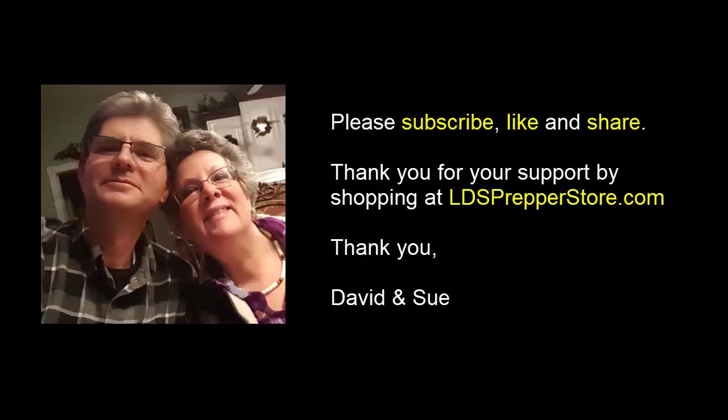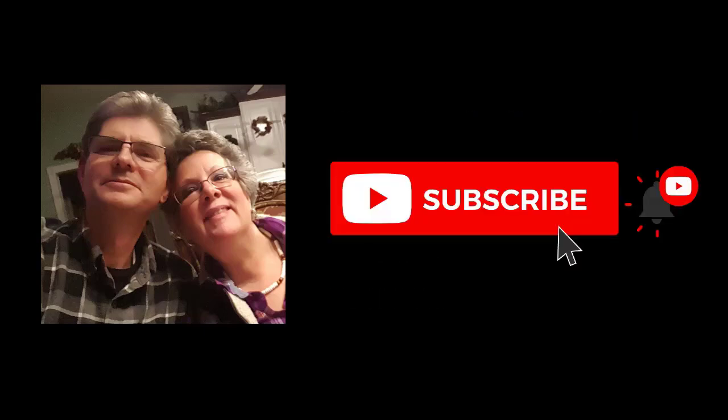If you want to look at other videos on off-grid solar, how we've built the system, and an item-by-item price breakdown, take a look at my off-grid solar playlist — I'll have a link down below. This is David Gilmore, known as LDS Prepper, reminding you: if you are prepared, you shall not fear. Having solar and the Snow Joe to keep the solar generating is one way that we are preparing so we have no fear.